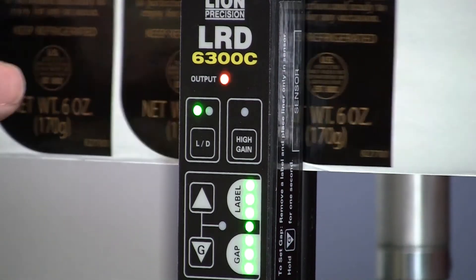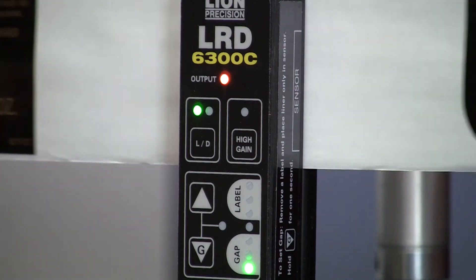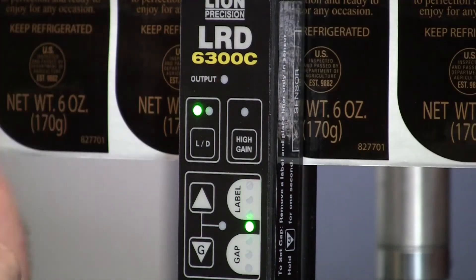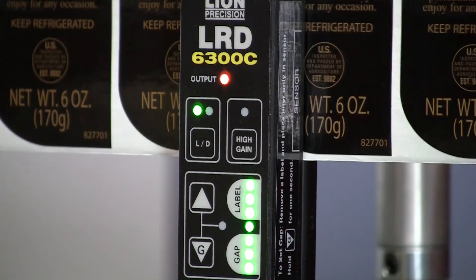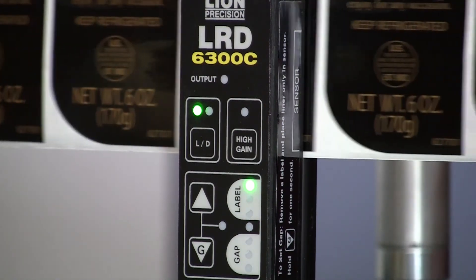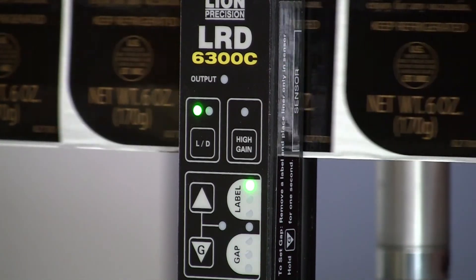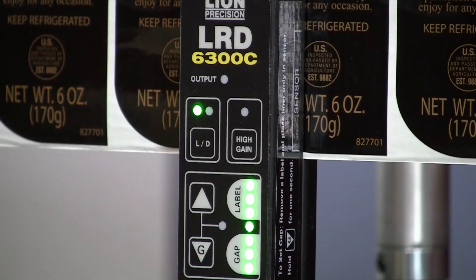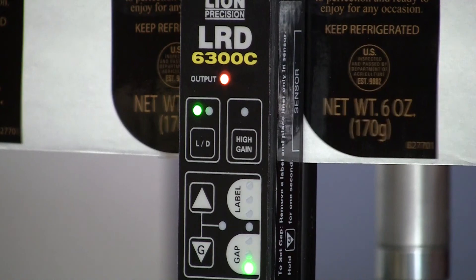The critically important part is that the web be tight against the backplate. The sensor can be sensitive to web flutter when the web moves in and out. This is a little sensitive with regular labels, but it's critical with metal labels — any web flutter will cause inconsistencies in the sensor. The sensor will work well with most metal labels if you use that setup procedure and have a nice tight web against the backplate.